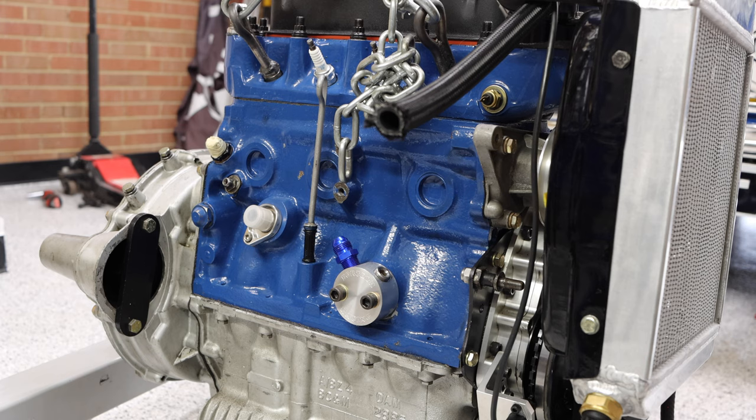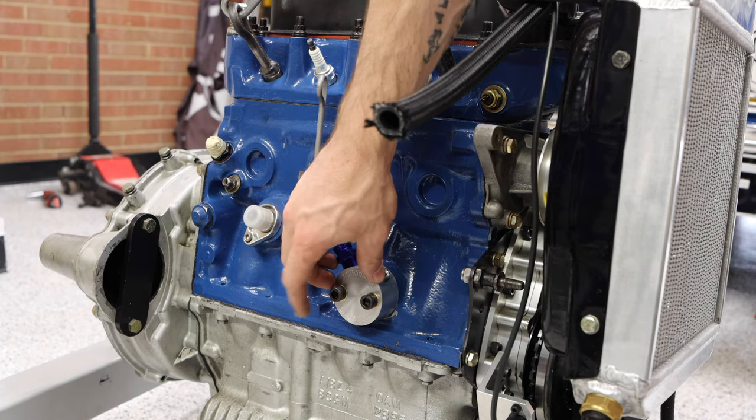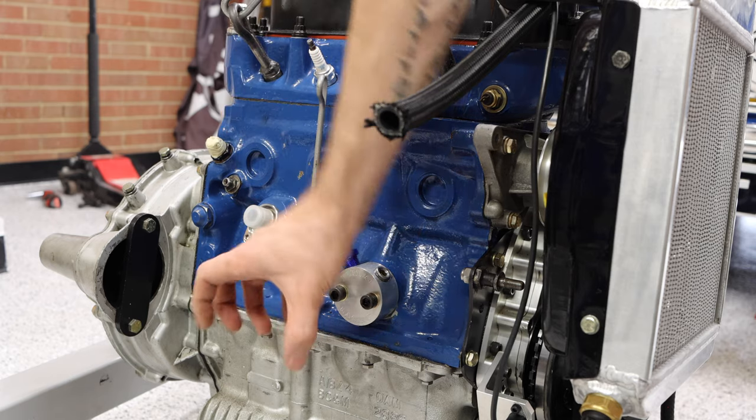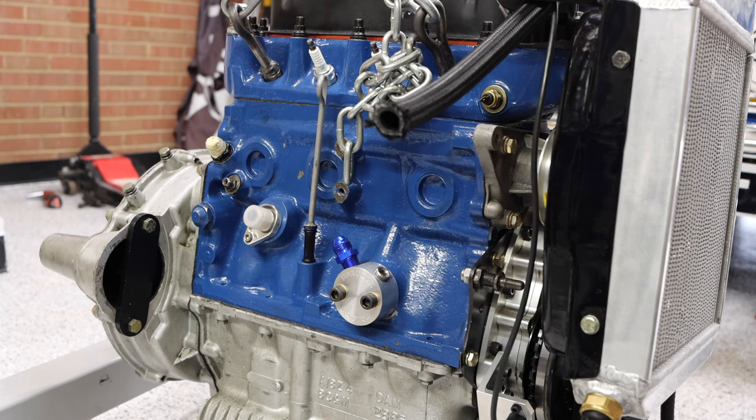Let's take a look at the front of the engine. You might notice a few unusual things compared to a standard A-series engine. First, right down here is a remote oil filter takeoff. It removes the oil filter housing that normally sits here and redirects that flow to a location I want. I'll have an in-depth video on the whole plumbing system — oil cooler, remote oil filter housing, all that stuff — in an upcoming episode.